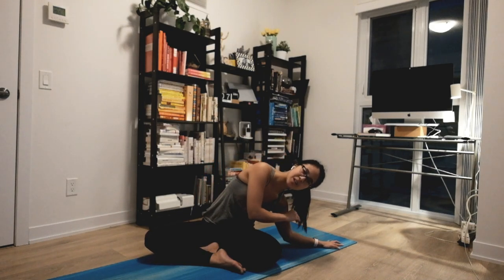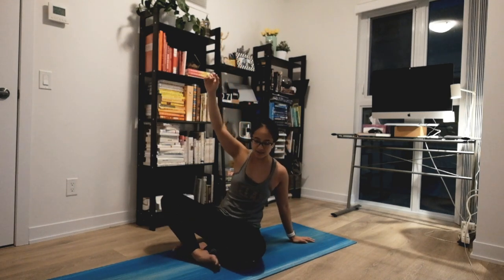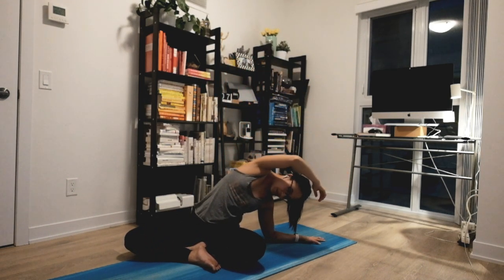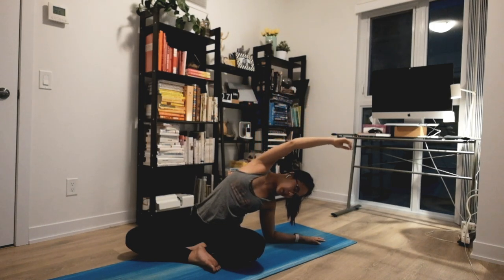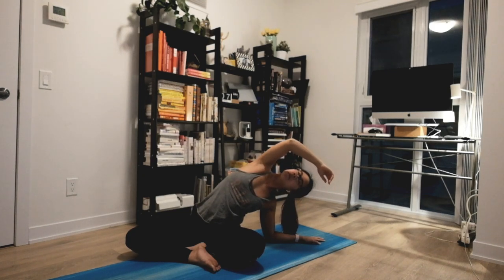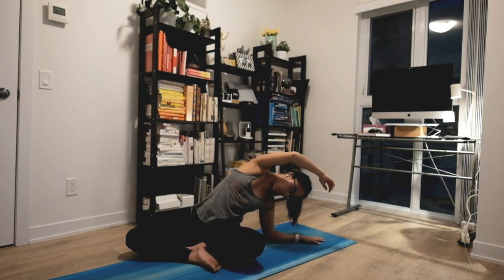Slowly opening your eyes and leaning towards one side for a nice stretch. Big inhale to lift and exhale relax a little bit. Open up your chest here, lean back a little bit more, and as you exhale drop your hand for a nice easy opening. Let each inhale gently lift you up and exhale relax, settling into this pose a little bit more.